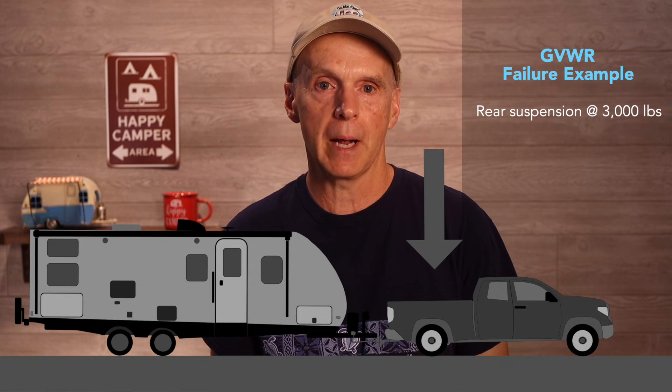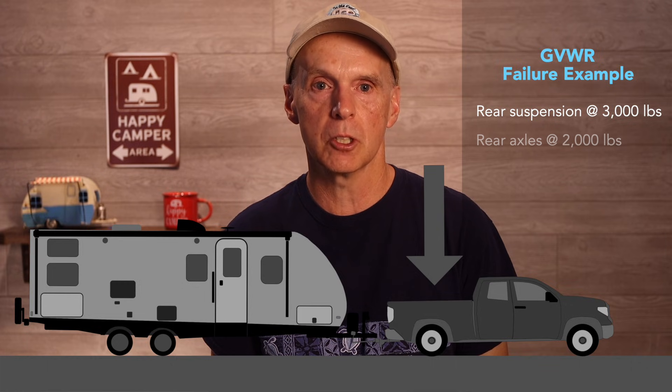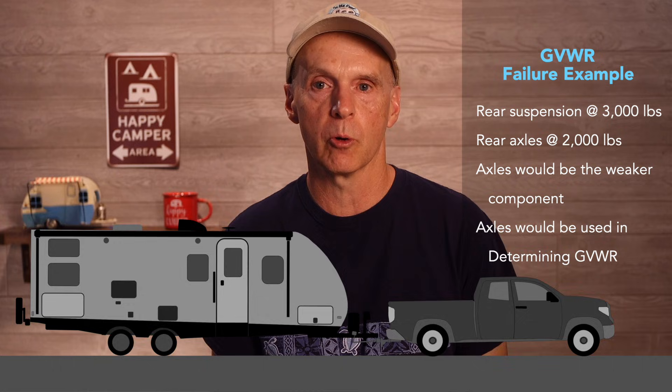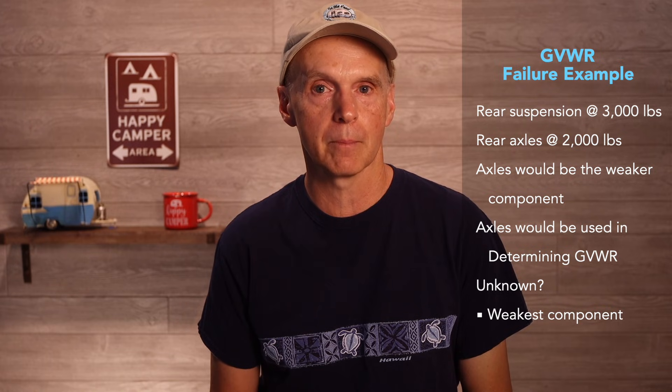For example, if the rear suspension setup on my Tundra failed in motion when 3,000 pounds of vertical weight were applied to the truck in testing, and the rear axle failed at only 2,000 pounds, Toyota would use the axle as the weaker part in determining the GVWR. What is unknown is what part of your truck is weakest in terms of vertical capacity, and what percentage manufacturers place on the weakest part as a buffer.